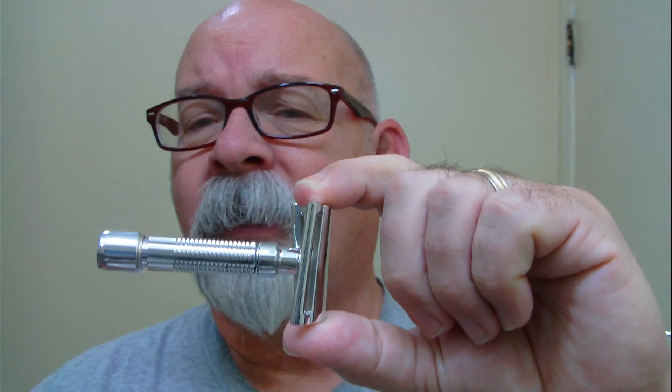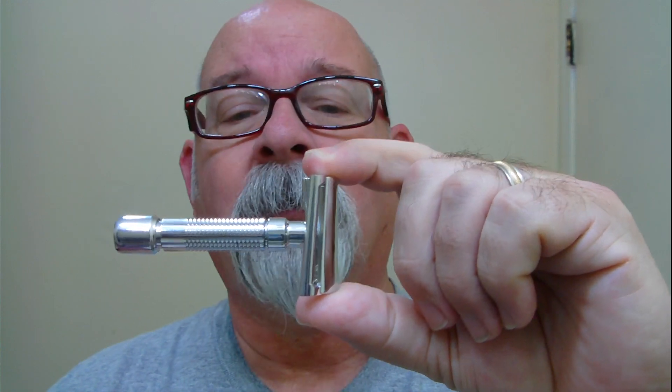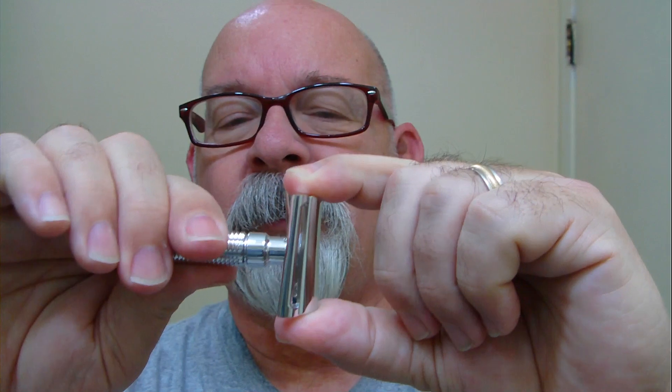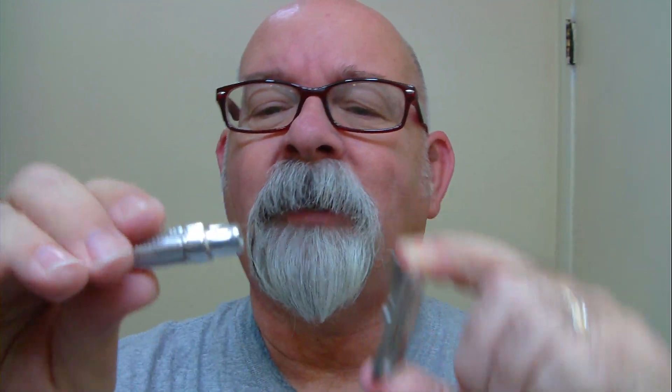I really enjoyed the other shaver, the super light slant razor. This one here is very light — doesn't weigh much at all. I really enjoyed the other one and thought I would probably enjoy this one just as much.